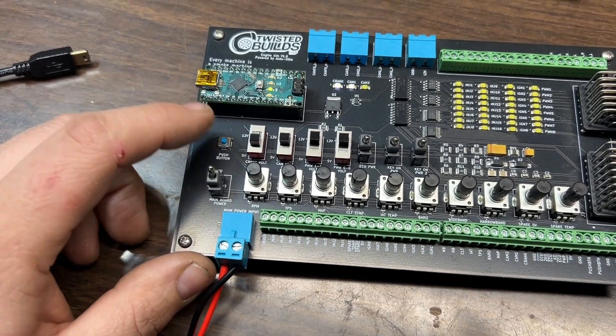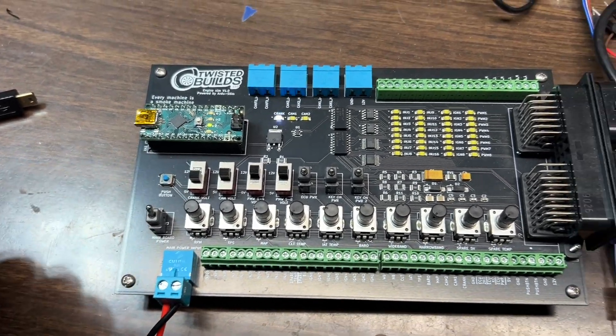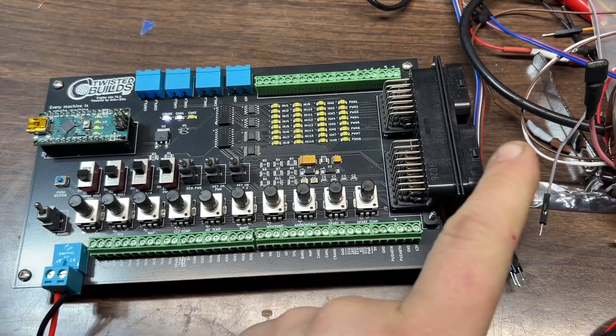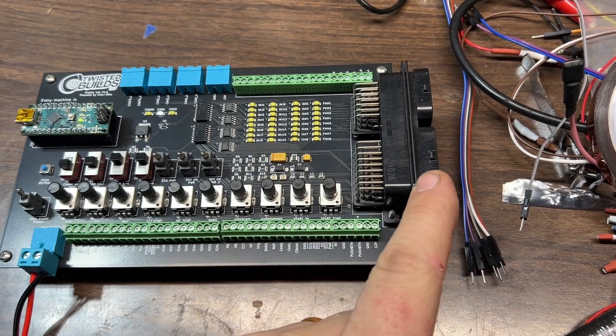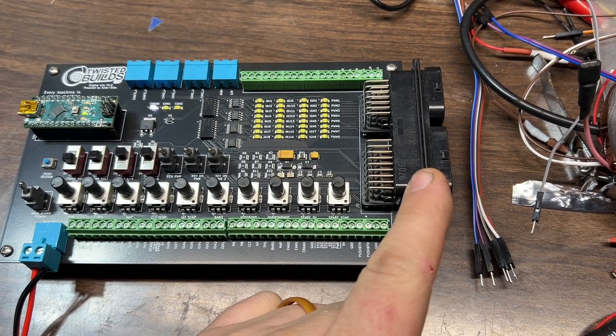We also have a push-button input so that if you wanted to test scramble or anything like that, you can do that as well. This has the same style connector — it's a TE Super Seal connector that Holley uses.